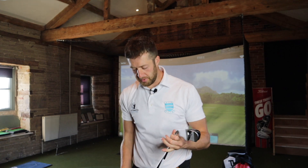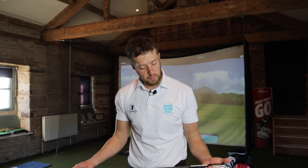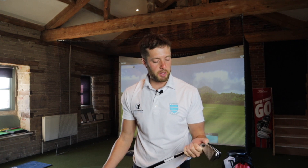Now, first impressions — we've got graphite shafts in all of them. You might be wondering why we've got graphite shafts. I think that's to help launch the ball, to help get the ball up in the air a little bit and create a bit more backspin.